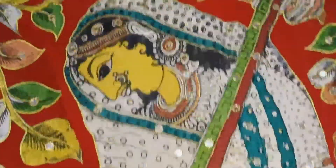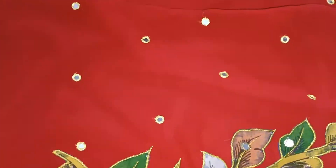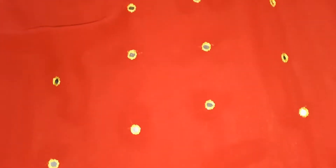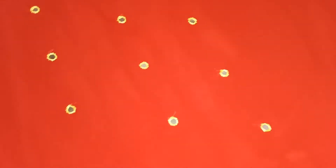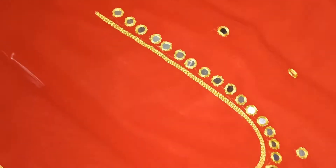This is the body portion — you can see in between the mirror works we did throughout the body. This is a full-length top; you can stitch it as a full-length top. We also did mirror work for the neck yoke — you can see the neck yoke here.